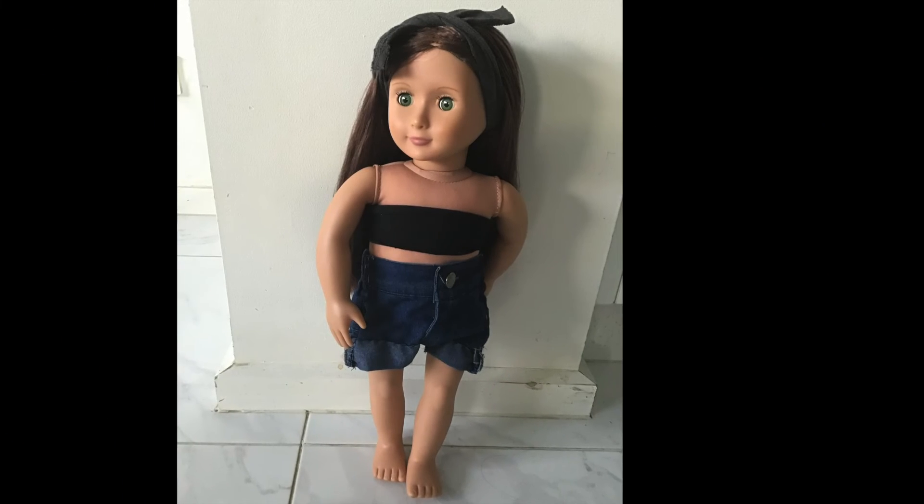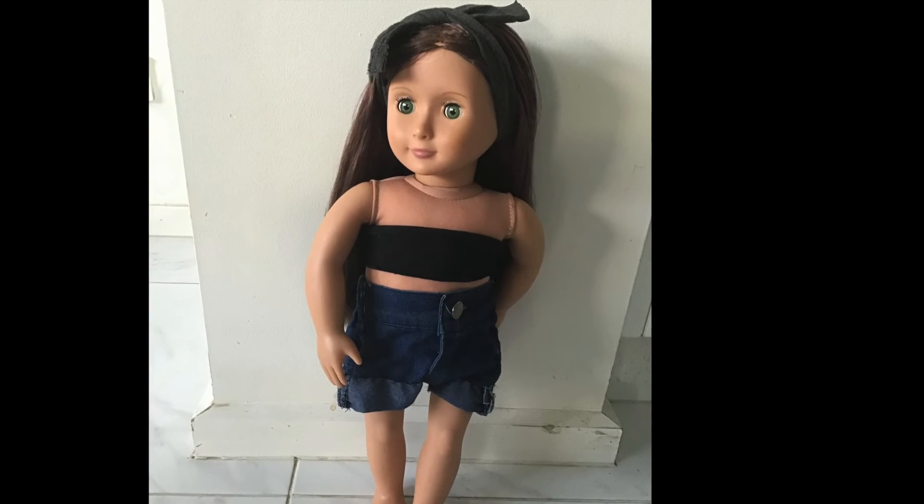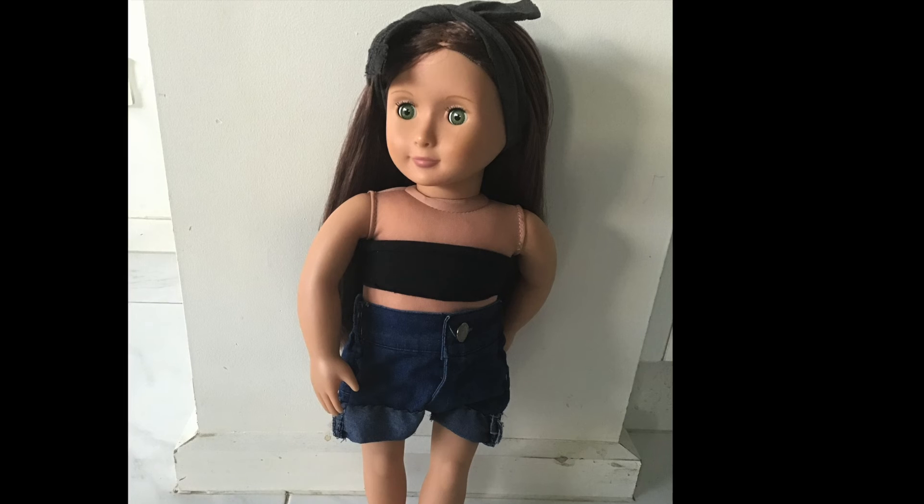And after all of that, this is finally the finished result. I love it so much and I think it looks so much prettier than before — it was kind of my dream doll makeover.